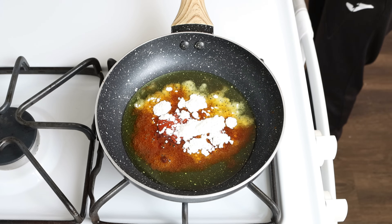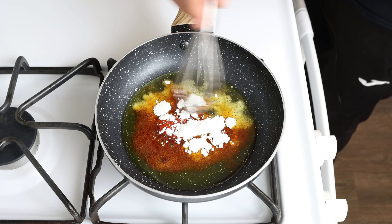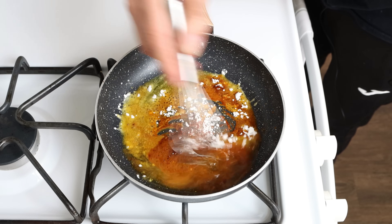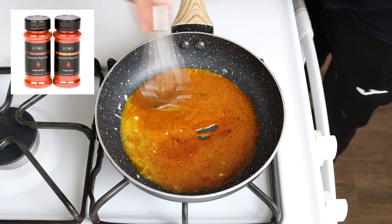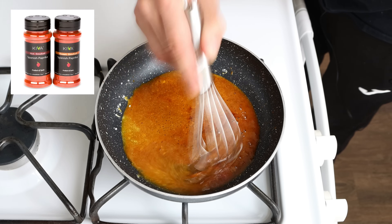Whisk it together until we end up with a mixture with no lumps in it. The Spanish papricas I'm using are from Kiva — link where you can get some in the description box below, and if you buy from that link you'll also get 25% off your order.